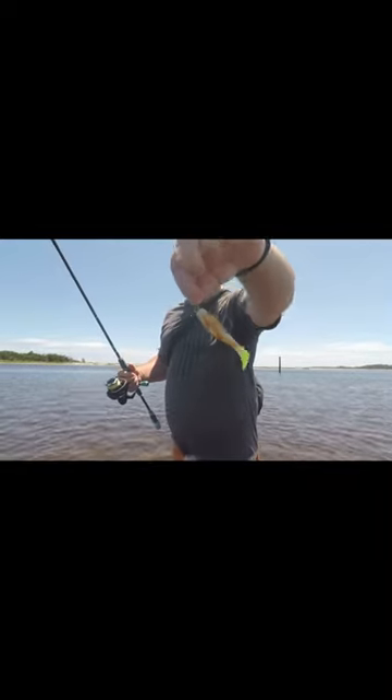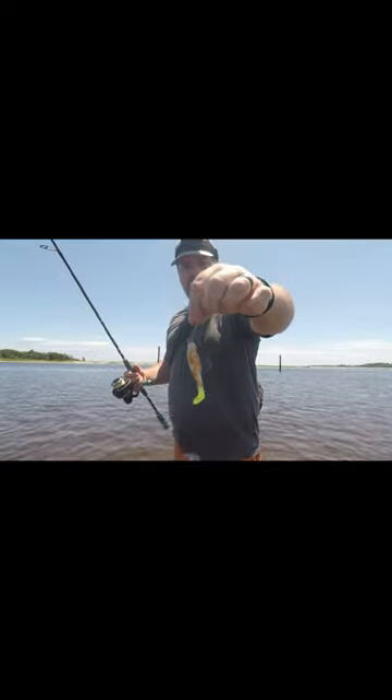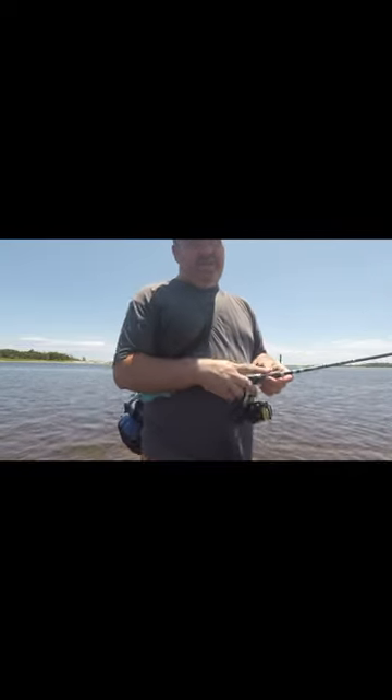Alright y'all, so I have Diesel Minnow on — it's the pearl white with chartreuse tail on a Z-Man jig head, and it's got the Inshore Procure on there. Let's see if we can't catch something on this, because we weren't catching on anything else.